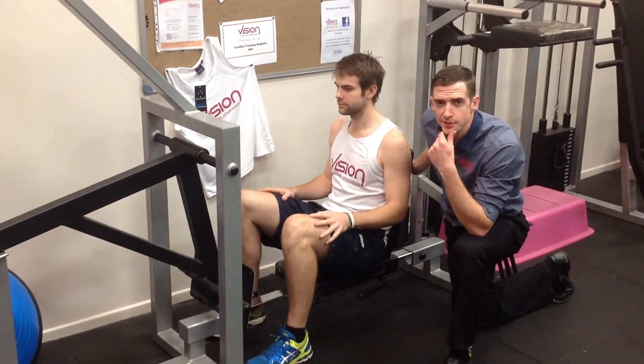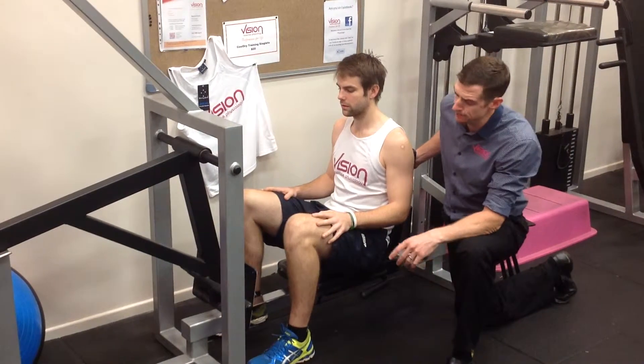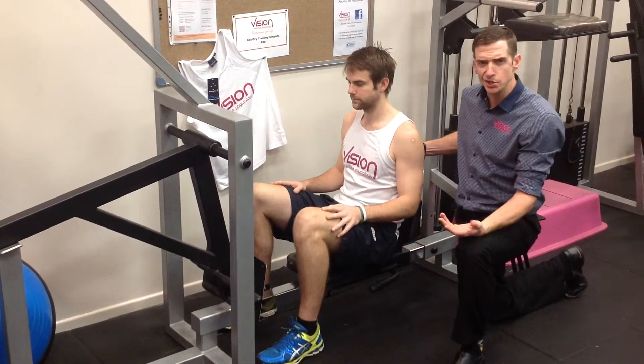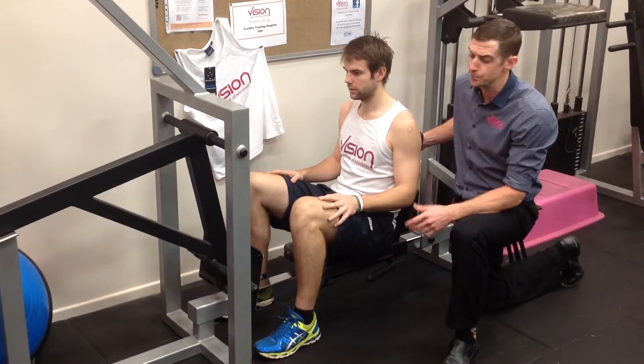Hi guys, exercise of the week this week. We're going to continue with our movement analysis series. Today we're going to do a leg press. We use the leg press occasionally to have a look at the mechanics around that knee and hip joint.